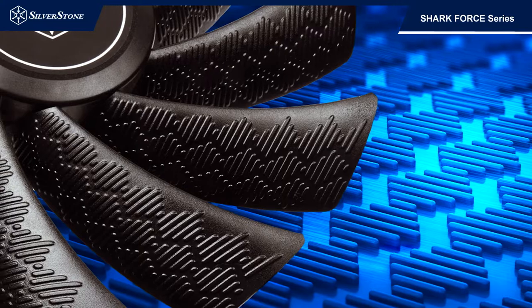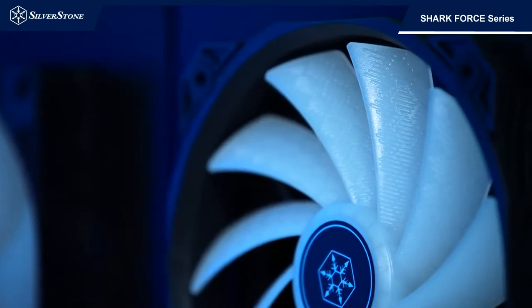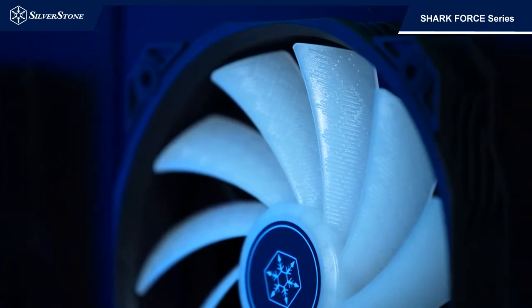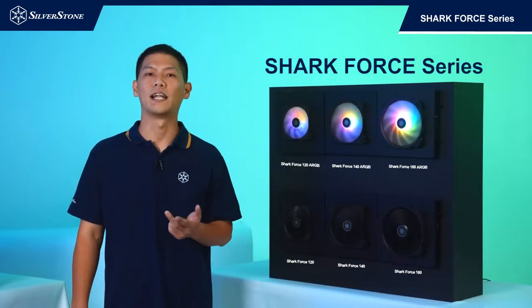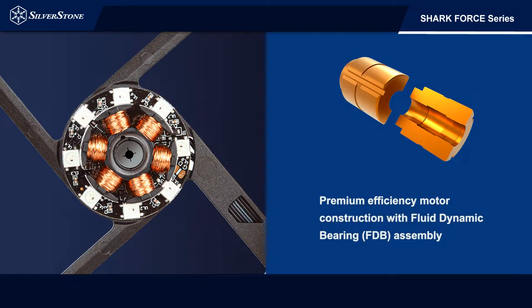It passively alters the airflow to affect the pressure gradient along the fan blades, resulting in increased airflow, performance, and noise level compared to an identical fan without the Shark 4 pattern. Shark 4 series fans feature 4-pin PWM control function,